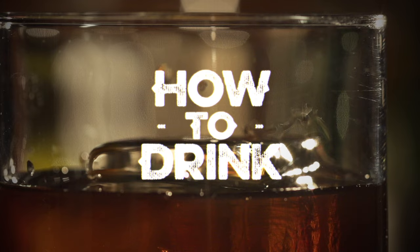Today we're gonna make a sidecar. This is a drink that comes from the Prohibition period. It's in the sour family of drinks. It's very tasty.